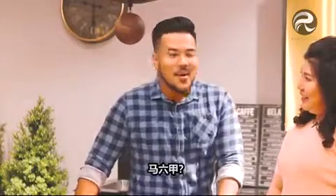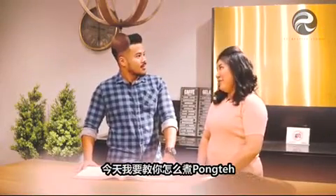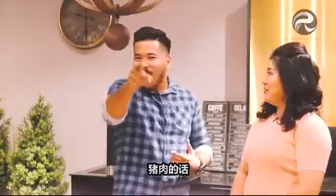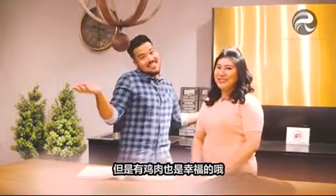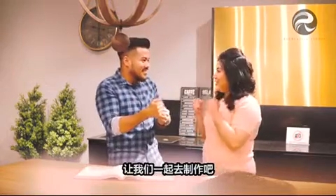I am bringing you to Melaka. Melaka? What's there in Melaka? Okay, I'm teaching you how to make pong teh today. Pong teh? What kind of dish is that? It's traditionally cooked with pork, but today we are going to cook with chicken. Like I say, guys, when there's pork, there's happiness. But hey, there's chicken too. So I can't wait, I'm super excited. Let's do it!